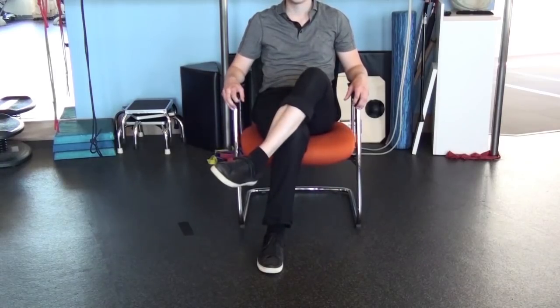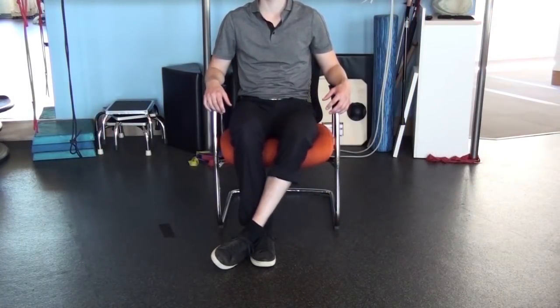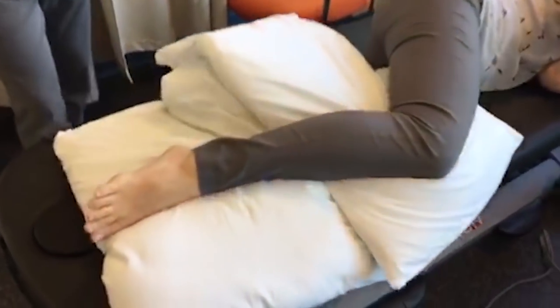Do not cross your legs at the knees or ankles. If you are in the habit of doing this now, please practice using a pillow between your legs. Also use pillows between your legs when lying on your side in bed.